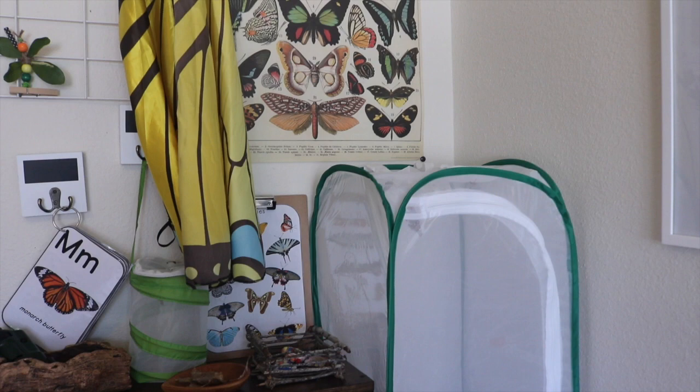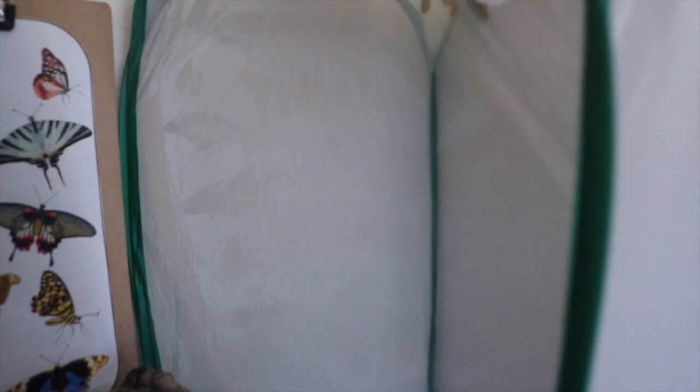Our first cup of painted lady butterflies have emerged and completed their metamorphosis. It's hard to see through the net, but there's one beautiful one right there. We are feeding them — I made a sugar water mixture and saturated cotton balls in it, and also saturated some flowers that we picked up. It's been awesome to see them drinking from the flowers and from the cotton balls.